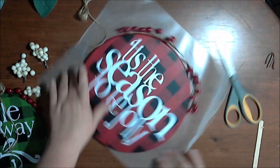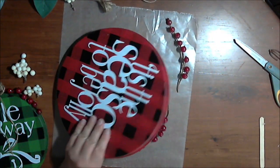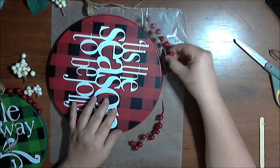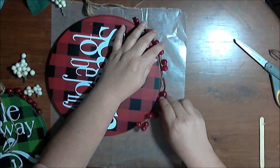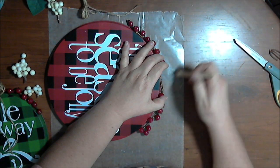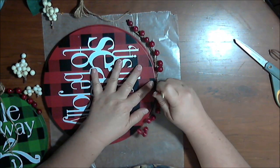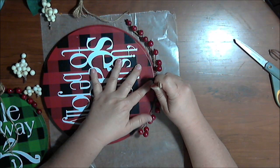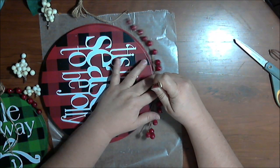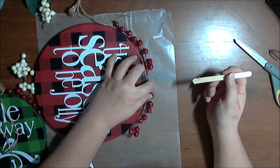Same thing as before — I turn the piece sideways and put a good-sized glob of glue right in the middle, then place both berry strands in. I'm using a popsicle stick so I don't burn my fingers. I push it down until it sets, then rearrange and re-angle the berries a little. A large glob of glue can take a minute to set, so I'm holding the berries down while they try to stay in place.